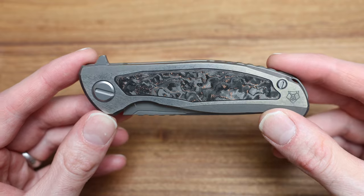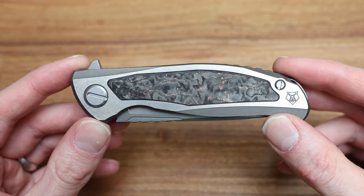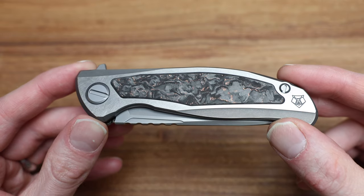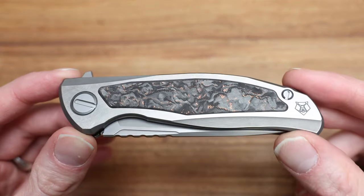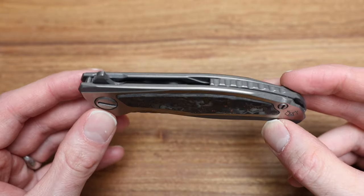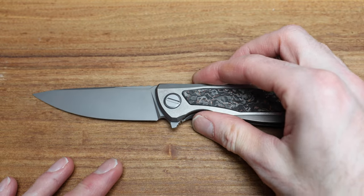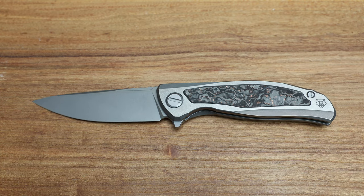I think in the last video I did, I referred to it as CarboTie and it's actually TechnoCarbo — potato, tomato, close enough. But the main takeaway is all that beautiful layering and color contrast just looks stunning. So this is the knife we're going to talk about today. Sit back, relax, top up a beer or coffee depending on what time of the day it is, and we will enjoy this together.